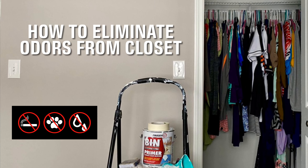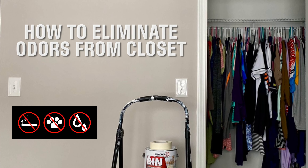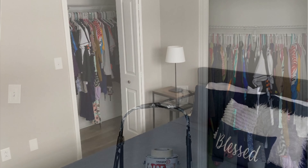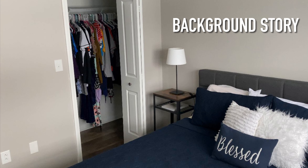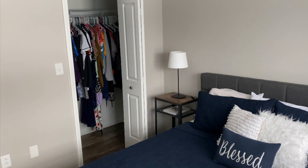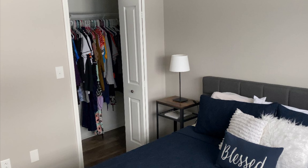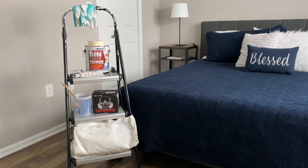Hi there, welcome to my YouTube channel. My name is Taylor and today I'm going to teach you how to eliminate odors from your closet. A little bit of background: my husband and I just bought this house not long ago, we're recently married, and unfortunately we didn't smell anything when we bought the house, but of course now all of our closets smell like cigarette smoke. We're not smokers but all of our clothes smell like we are, so this tutorial is something that really worked for us and helped us eliminate those odors.